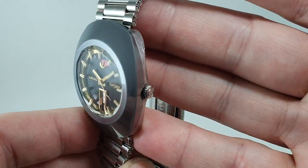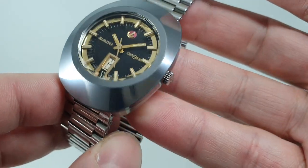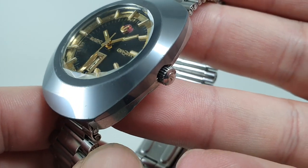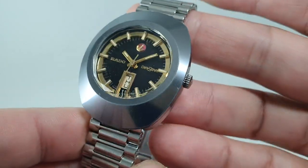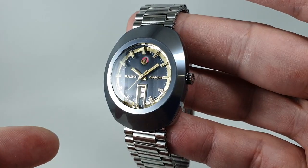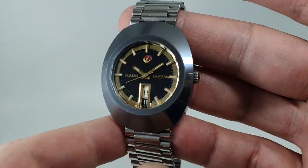They advertised it as scratch proof — the world's first scratch proof watch. Now it's not truly scratch proof, and you can just make out there are some small marks near the crown. But it is highly scratch resistant, as is the sapphire crystal.